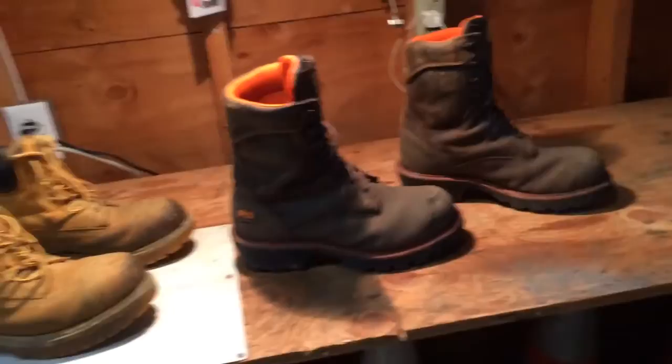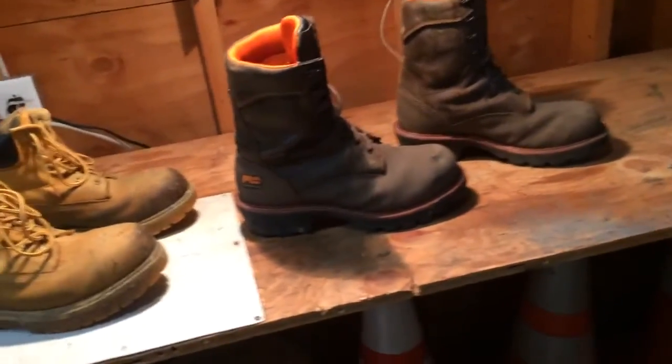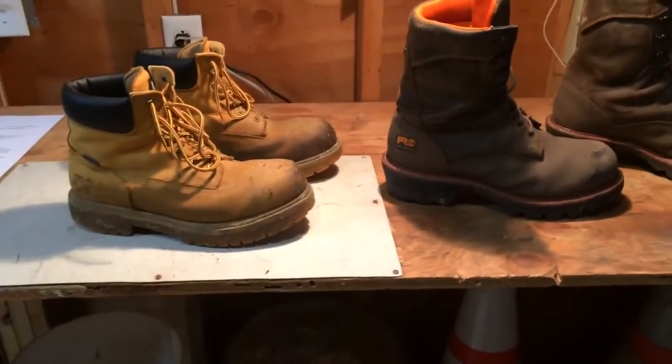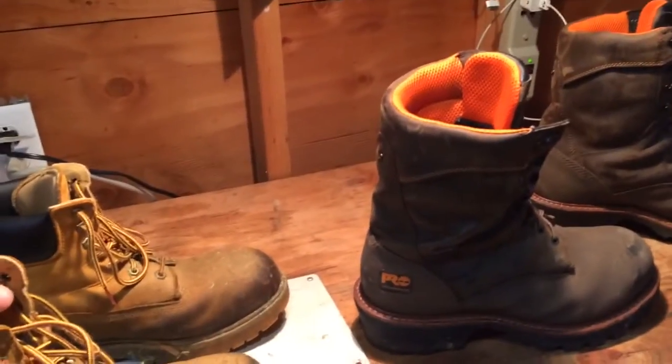And these are Timberland Logger Boots — they're Steel Toe also, got the nice heel on them. And then I have a pair of 511 Tacticals. I don't really wear them for landscaping so I didn't put them in here — more of like a dress-up boot I guess you could say.